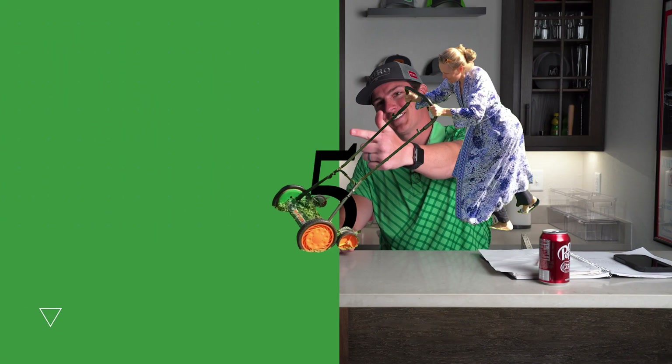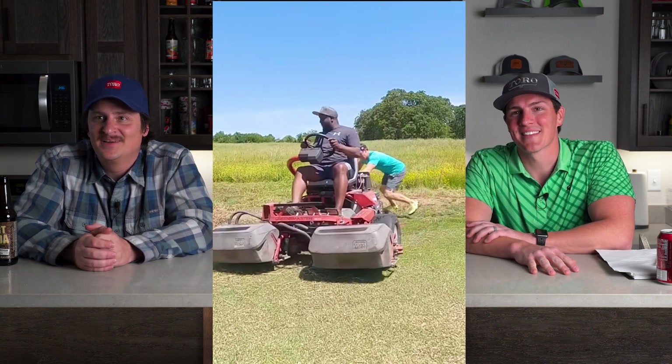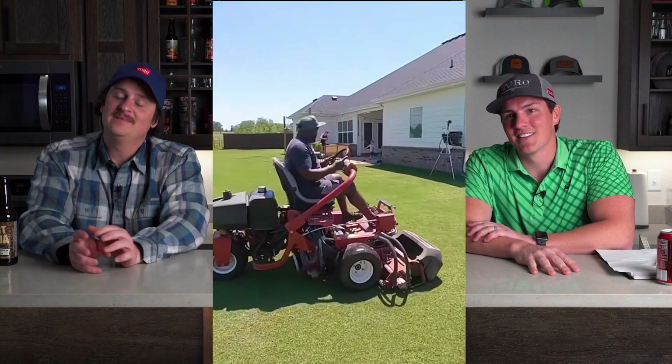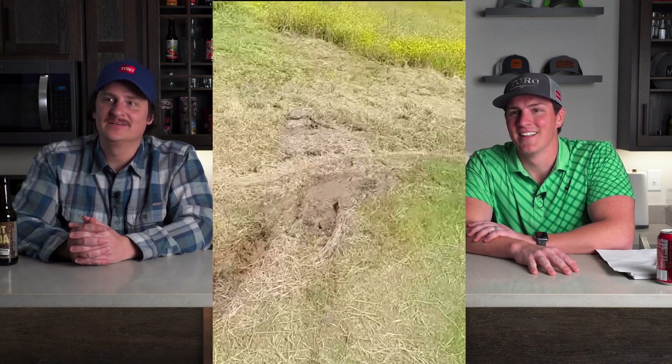Speaking of sinking lawnmowers in mud, number five comes to you from our friend B. Davis. B. Davis sunk the greens master. You can hardly call this a fail — that was his first time to a new area, definitely on a triplex. It's a new person's house. Your house is kind of like Shrek's swamp — it's the end of my swamp.